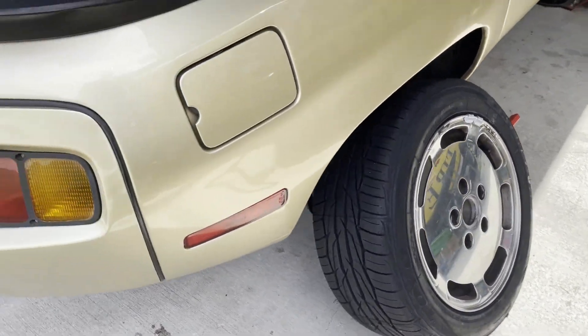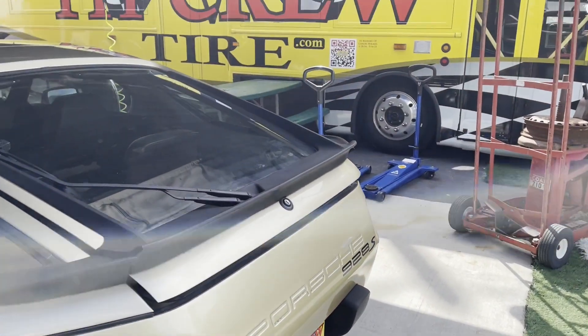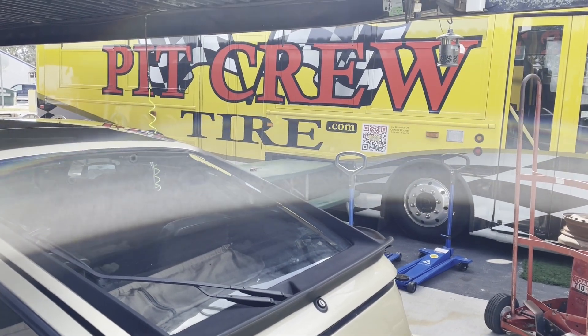Everything's good, we just have to get them put back on. No issues, no bent rims or anything like that — that's all good news. Thanks to the pit crew here, we'll get this thing back out on the road. Let's get all the tires on and show you what that looks like.